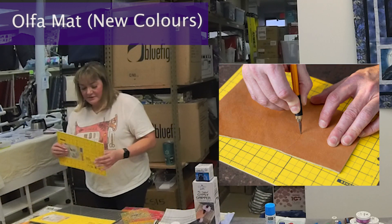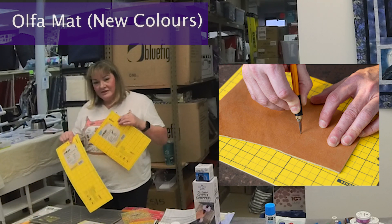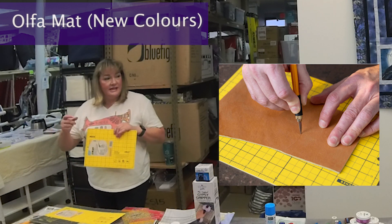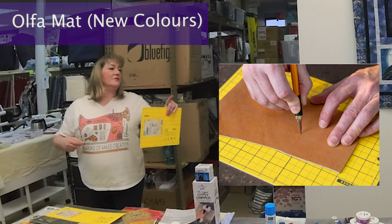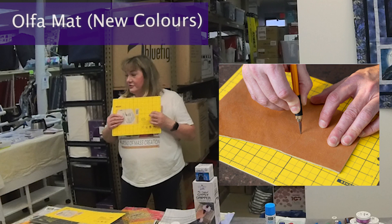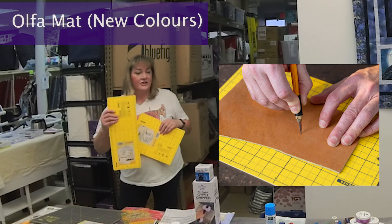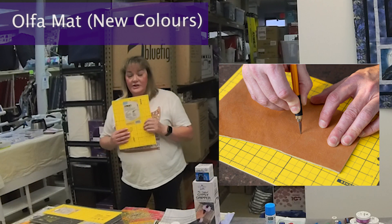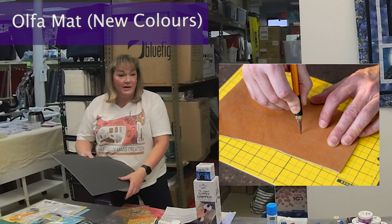I'll pass two of these around so you can feel the difference — this one is two millimeters and this one is three millimeters. They recommend the three-millimeter mat if you use those little knife cutters, like X-Acto style. It's made especially for that, though it doesn't mean you can't use it occasionally on the thinner mat. If you do a lot of knife cutting, they do recommend this mat. You can cut on the back of the mats as well — they're made with the same material, just without lines.